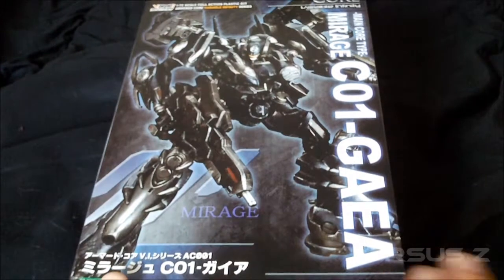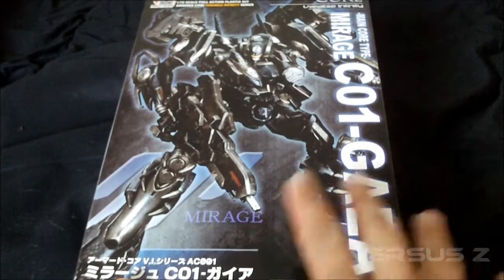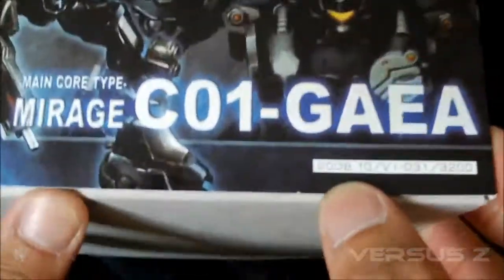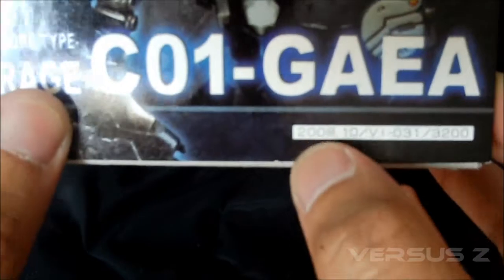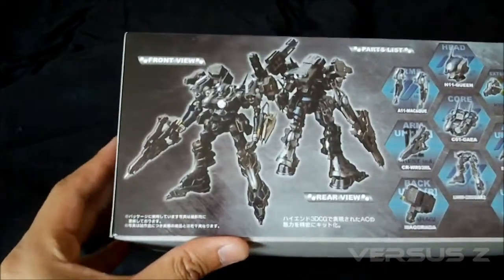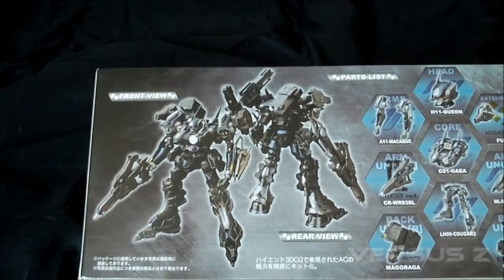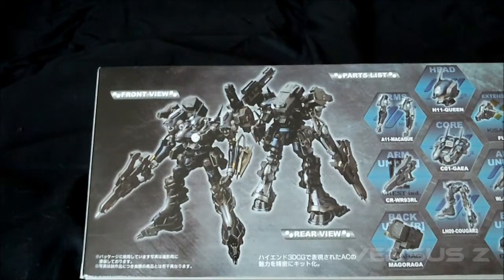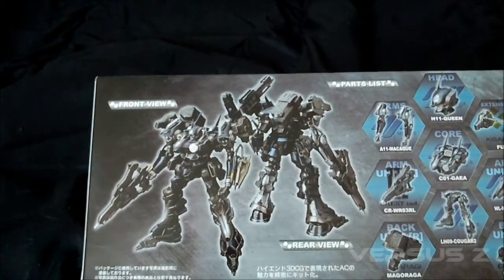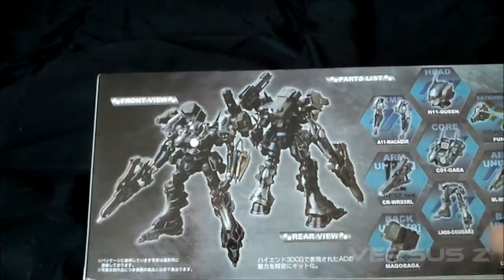The Mirage and Crest units were both pretty good, clean-looking AC units that I think deserve a Variable Infinity treatment. But anyway, here's the unboxing. There it is — 2008. It retails for 3200 yen, so about the price of a cheap Master Grade, but with details far exceeding a cheaper Master Grade in my personal opinion. These are all photoshopped images on the box and it is painted.